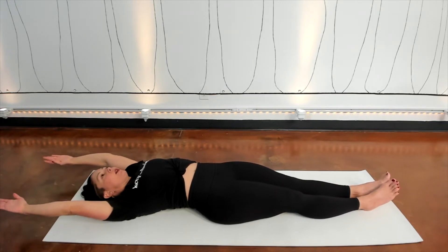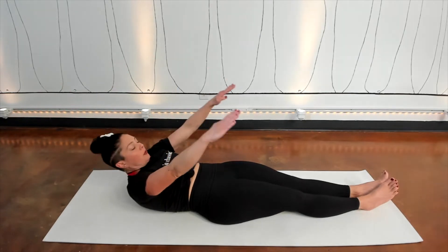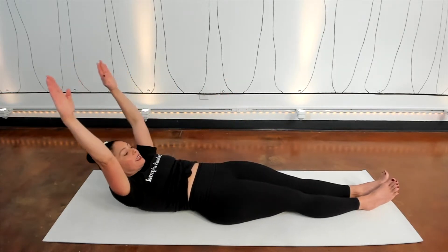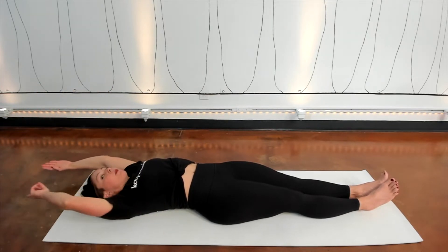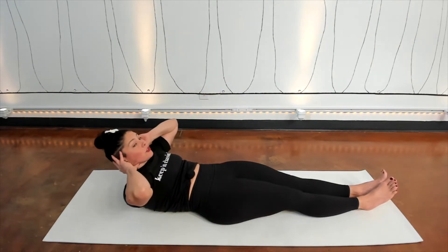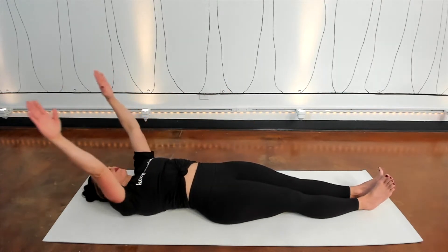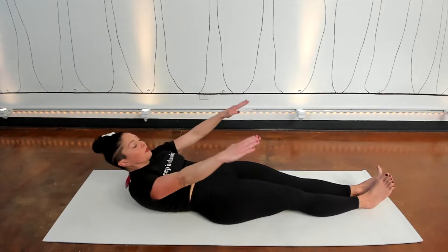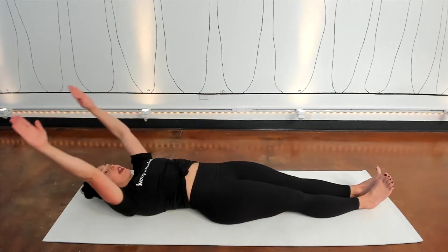Do that again. Inhale to pause, lengthen your upper body, exhale to lift up. Inhale, lift the arms and exhale, lower down. Two more times — inhale to pause. Upper body goes away from the lower body as you lift up on the exhale. Inhale, pause as you lift your head even further away from your spine, then exhale to go back down. One more time — inhale to stay, exhale to lift, inhale to two-way stretch your body, and exhale to lower back down.